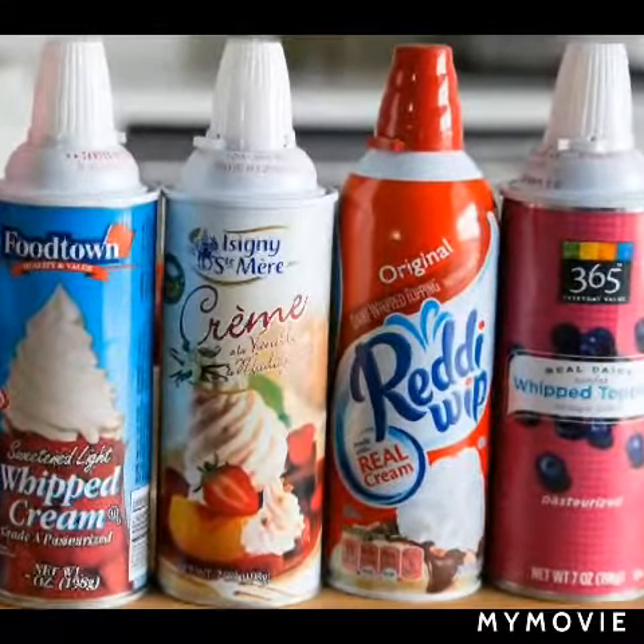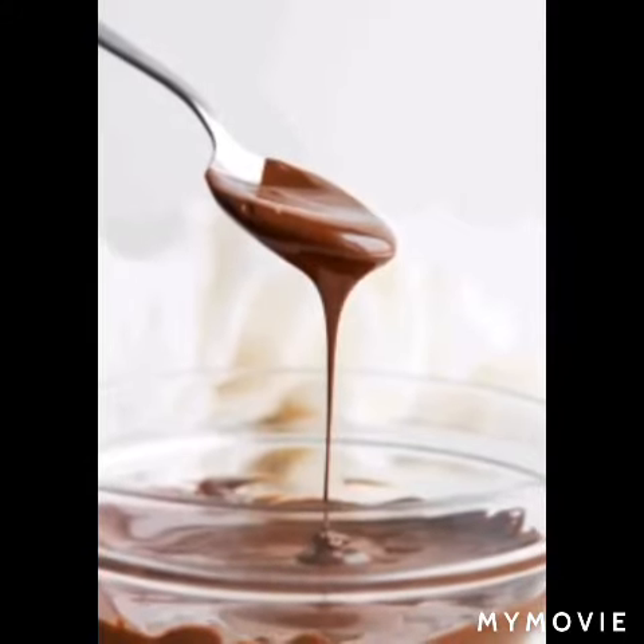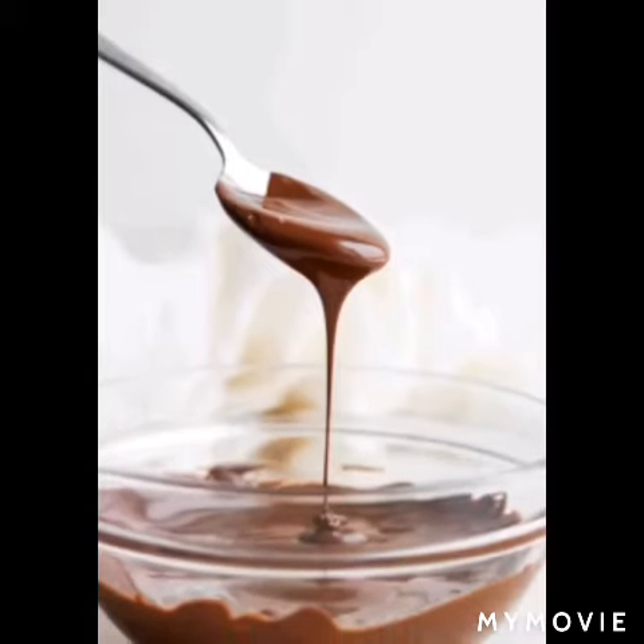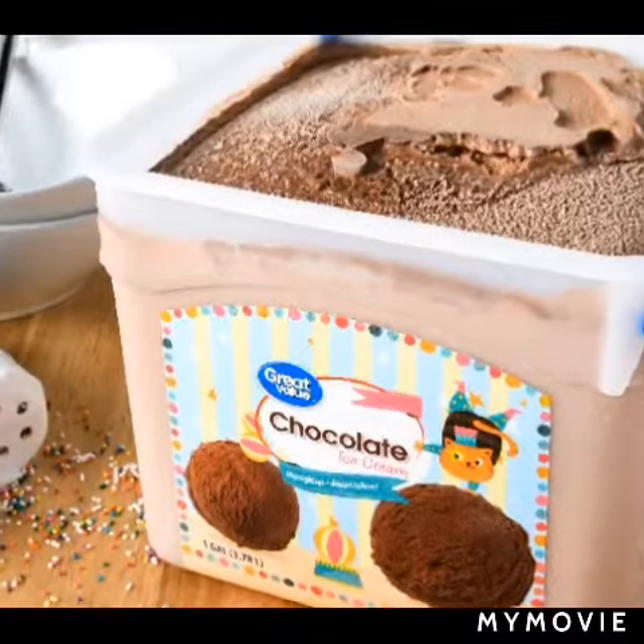First, melt the chocolate for the topping: melt the dark chocolate by heating a pan with water, then melt the dark chocolate with a little drop of milk. Then add the ice cream and the milk with that syrup.